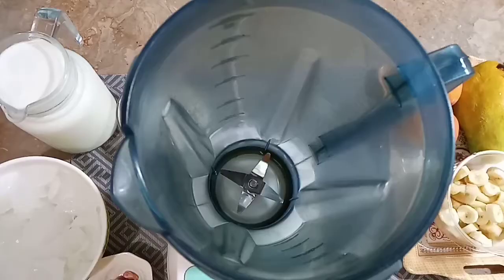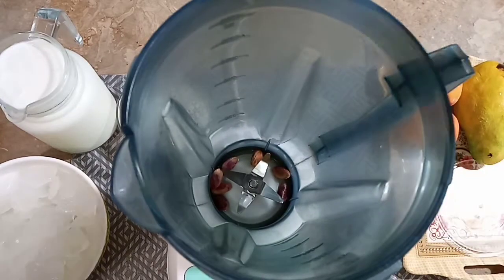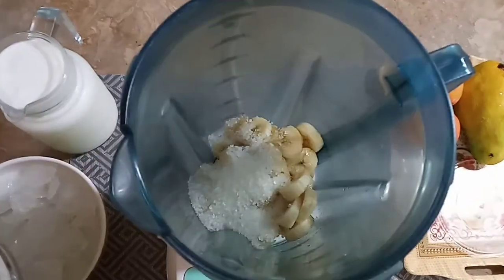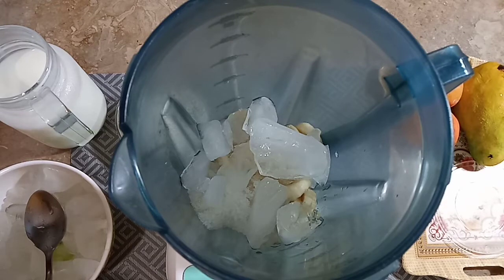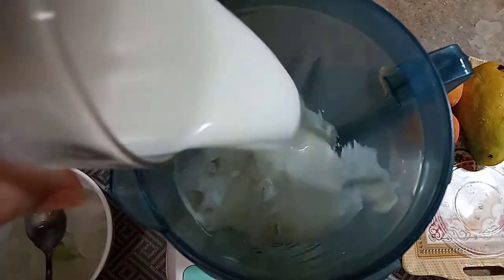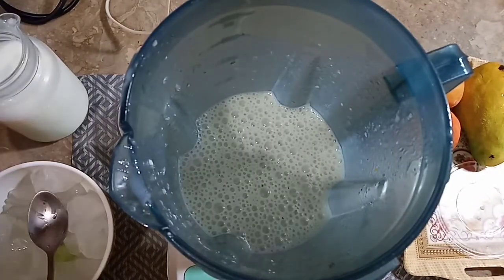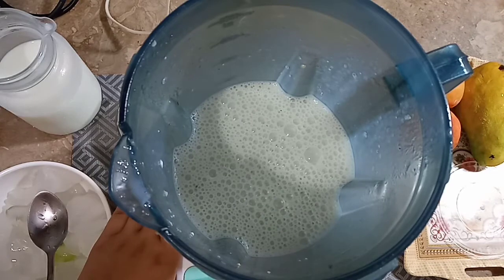We will start making it. First, we will make banana milkshake. Now add the milk. After adding milk, add half a cup of water. First we add the paste to it. Now we have grinded it well, so we will add more milk and grind it again. It is ready, so let's put it in a glass.